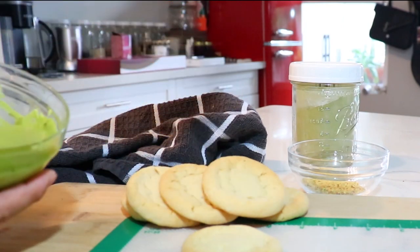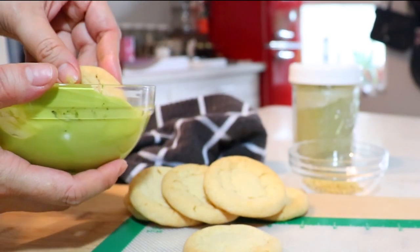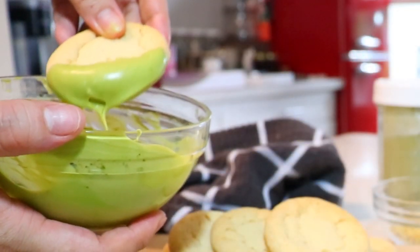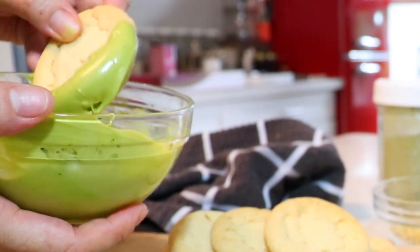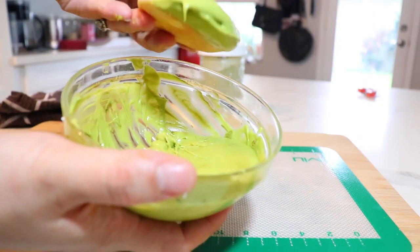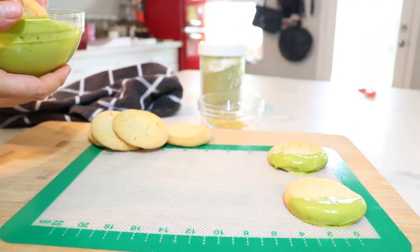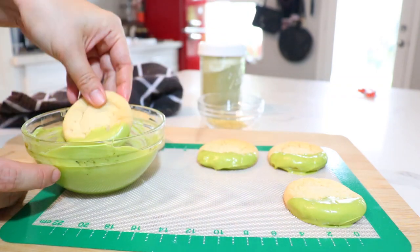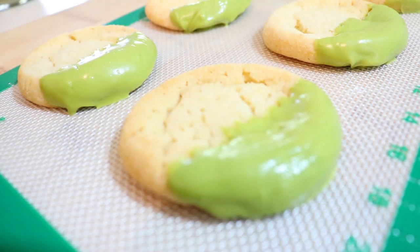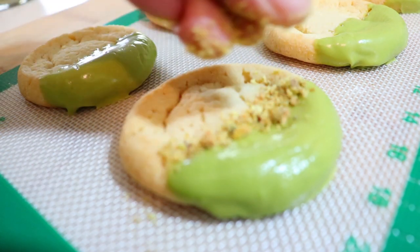You can use a sugar cookie or any butter cookie that you want. You're going to simply dip it, shake off any excess, and place them on your mat. I want to dip about a third of it — you can decide how much you want. Then just sprinkle some of that pistachio just on the edges.